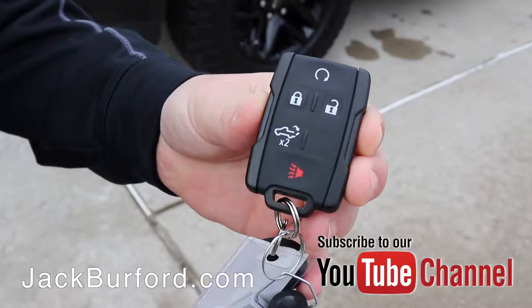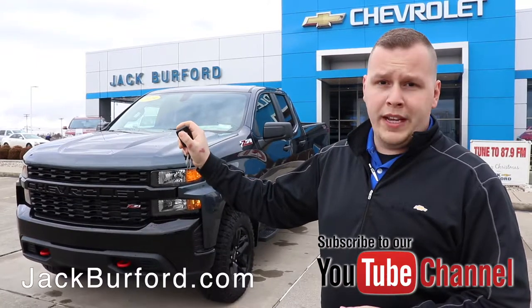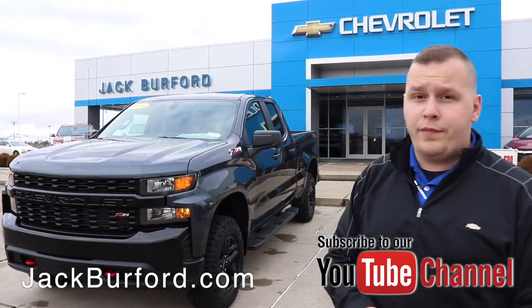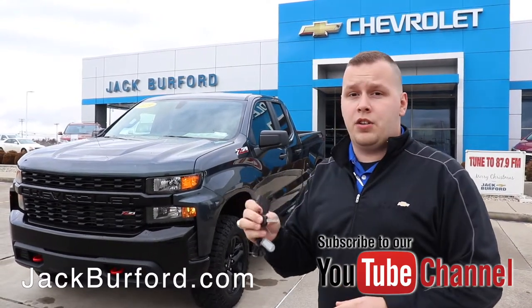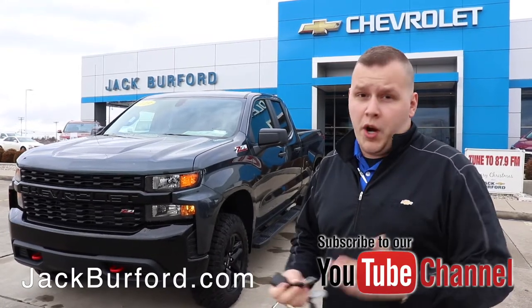There's a circular button with an arrow at the top — you hold it down. After you hit that lock button once or twice and then hold down that circular button, this vehicle is now going to run for 10 minutes and shut itself off. It has two remote start options before the key has to go in the ignition and actually manually turn the vehicle over and start up.